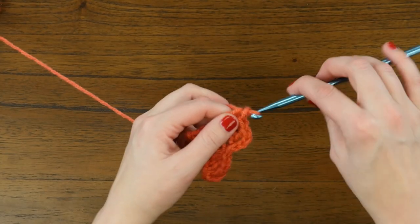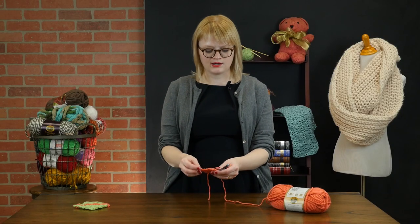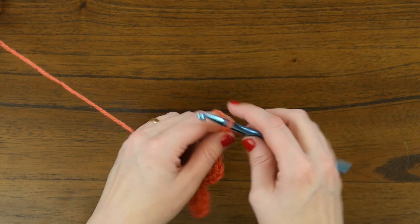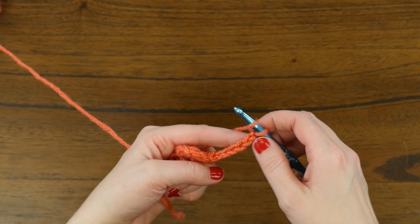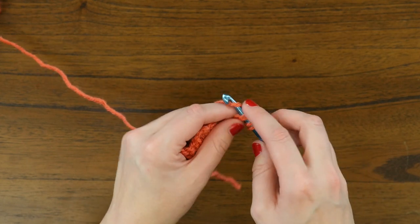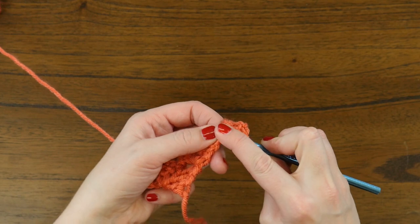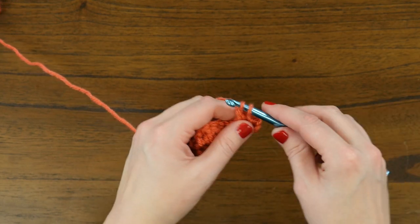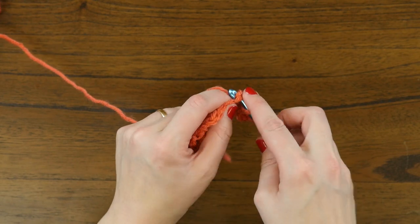Our growing corner to corner project now looks a little bit like a heart. We're going to increase one more time so you can see the concept with a couple more repeats. So we're going to chain six and turn, and then starting in the fourth chain from the hook, we'll double crochet three times — yarning over one, two, three, there's the fourth — double crochet once, twice, and a third time in this last little corner chain right here.